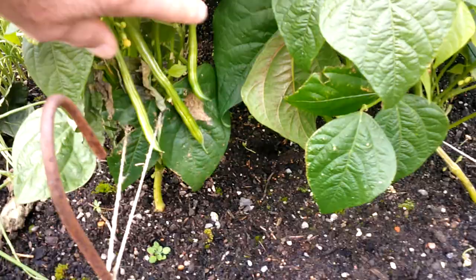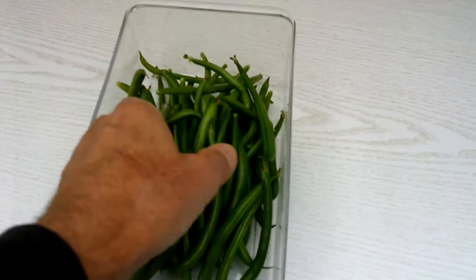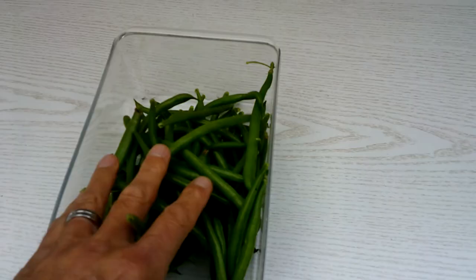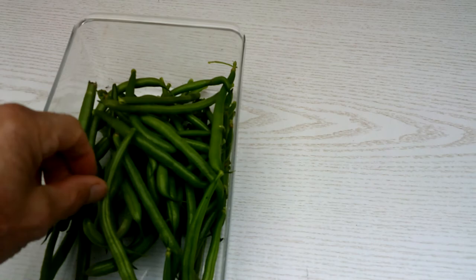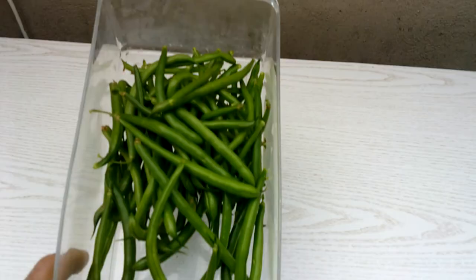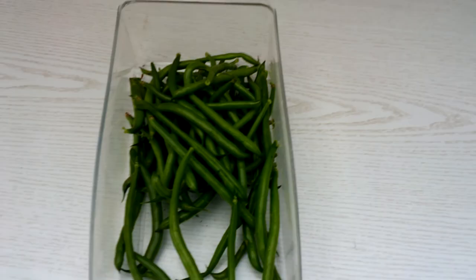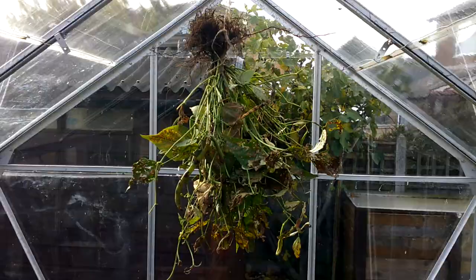Right guys, it's time to pick these Ferrari beans — it's pretty blustery so I'm not going to carry on filming due to the wind noise. There we go guys — not a bad haul actually. That's the third sowing this season of dwarf French beans — the variety Ferrari. Next job is to go through the Pongo French beans and collect any pods for seed.